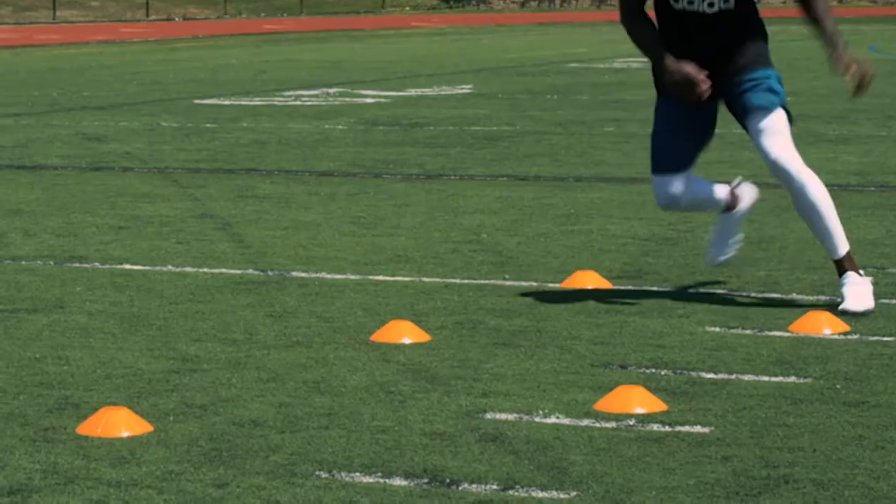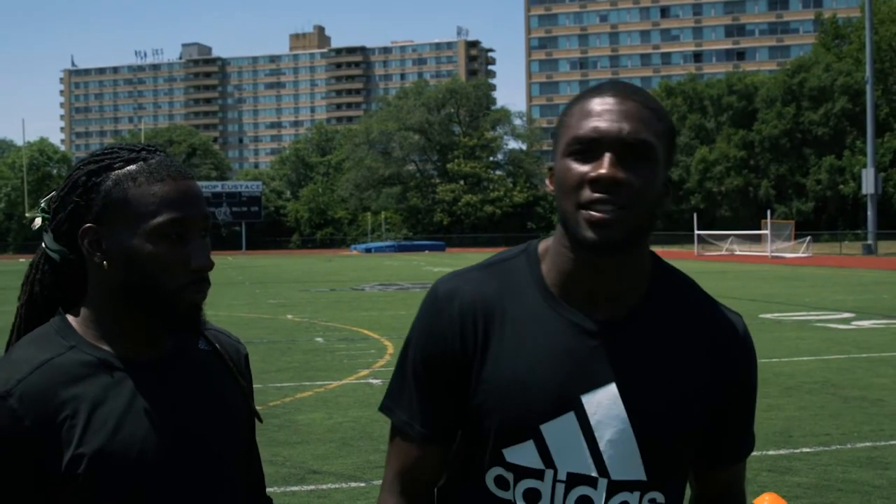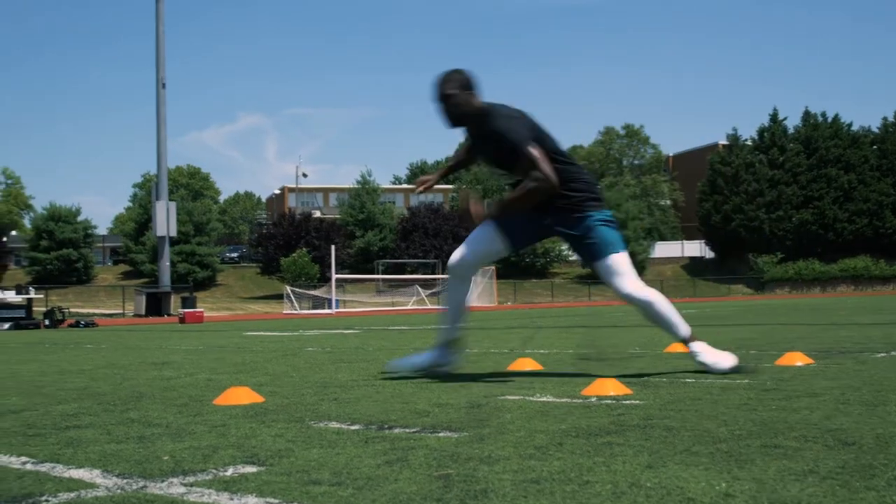The most important thing you do in this drill is you're going to sink, but also apply force from the insteps. You slip and fall because guys are cutting from the outsides of their cleats, and they don't have the same amount of force or power. You generate force from the inside because you have more control and more parts of your cleats in the ground.